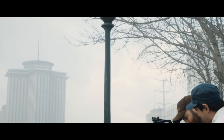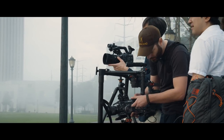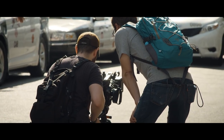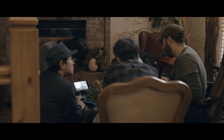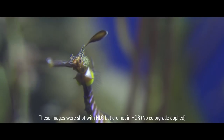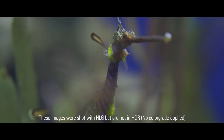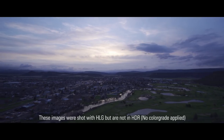Sony is using this for what they're calling Instant HDR. Once you enable it and the camera starts shooting HDR, it's already in HDR — no conversion necessary. You just shoot, bring it to your favorite editor — Premiere, Final Cut, DaVinci — trim it, and you don't even need to do any color grading at all. Output it and it's ready to go. As long as it's displayed on an HDR monitor, it's going to have that wow pop factor.